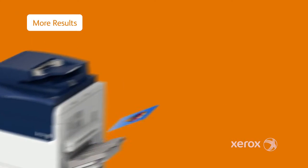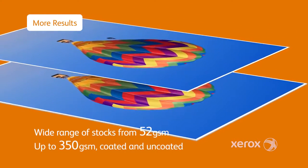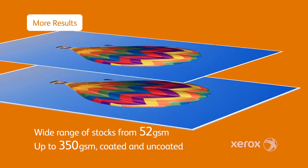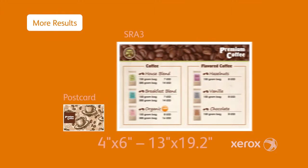The Versant 80 Press delivers results, handling an unprecedented variety of stocks from 52 GSM all the way up to 350 GSM. There's no limit to creativity with the Versant 80 Press.